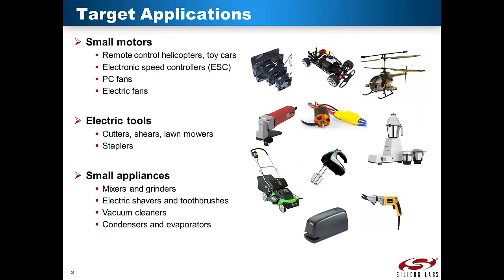Target applications for the motor control reference design include small motors such as remote control helicopters and toy cars, electronic speed controllers, PC fans, electric fans, lifts, electric tools such as cutters, shears, lawnmowers, staplers, and small appliances such as mixers and grinders, electric shavers and toothbrushes, vacuum cleaners, condensers, and evaporator pumps.